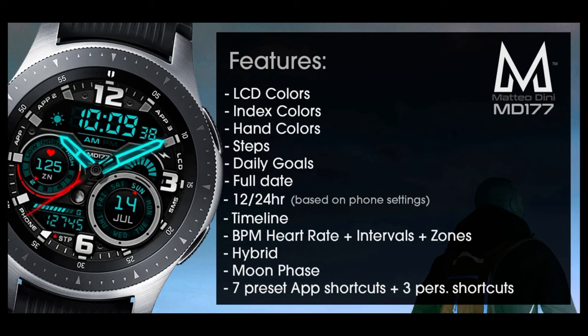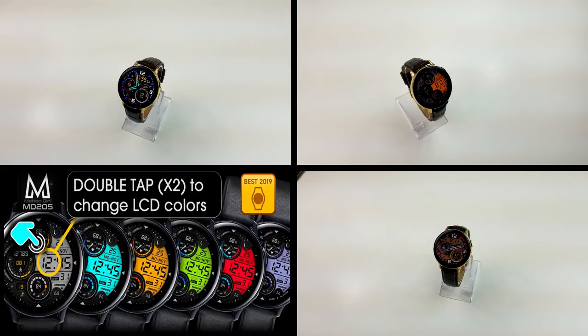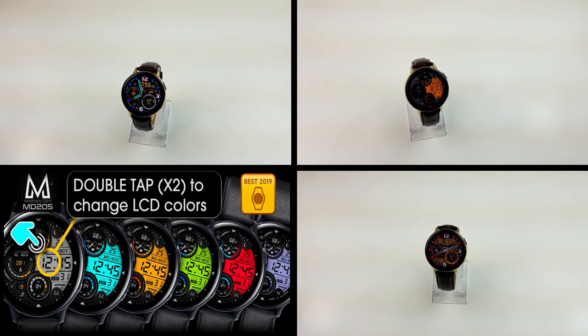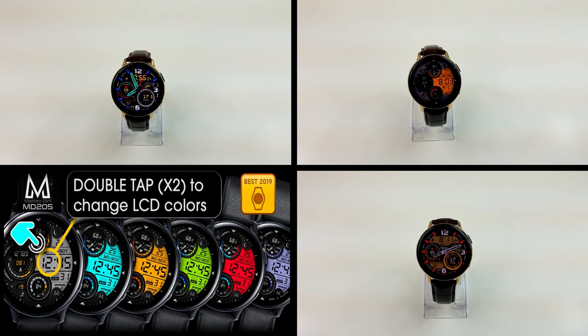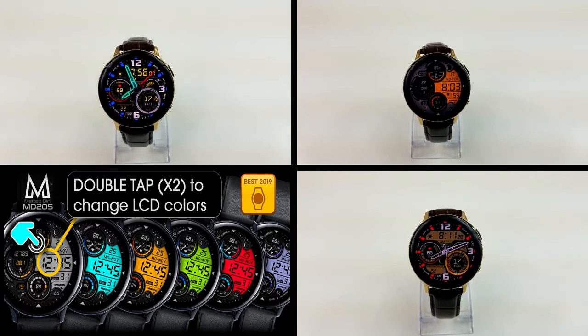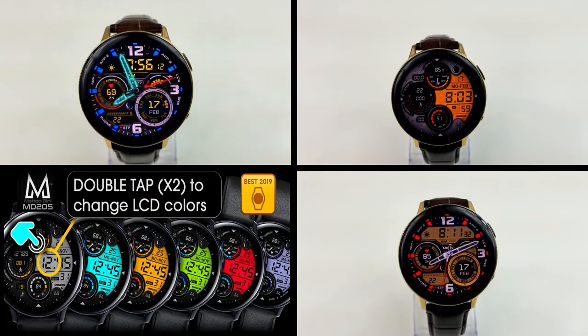That's a recap of my top free watch faces of the week, all generously shared by Matteo Dini. All three faces can be found under the featured section in the Galaxy App Store, and they're set to expire by this coming Friday evening. Make sure you pick them up using the direct links I've left in the video description, or just launch your Galaxy Store app and grab them from the watch face area.